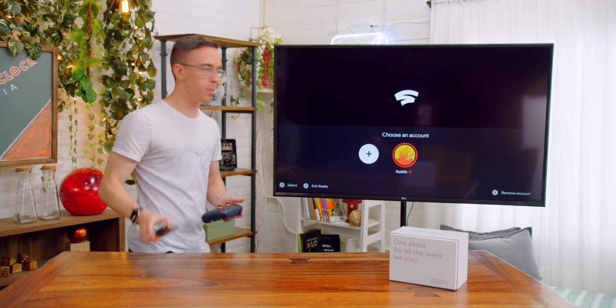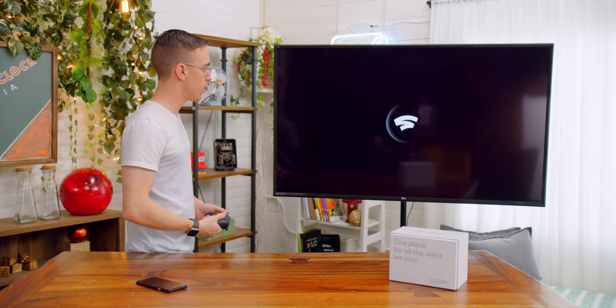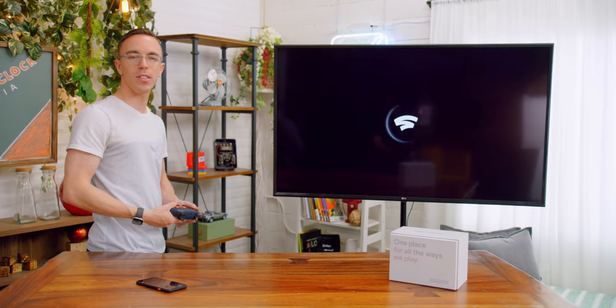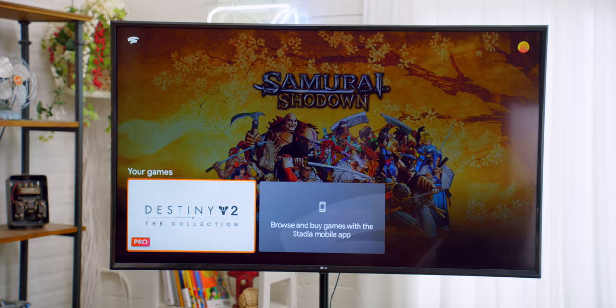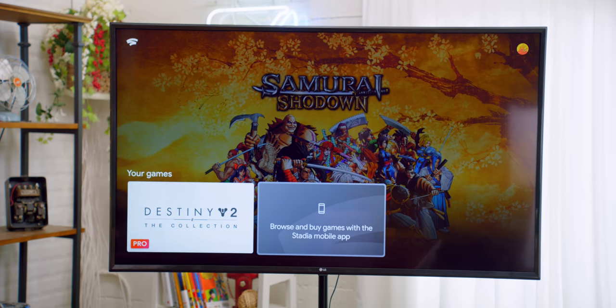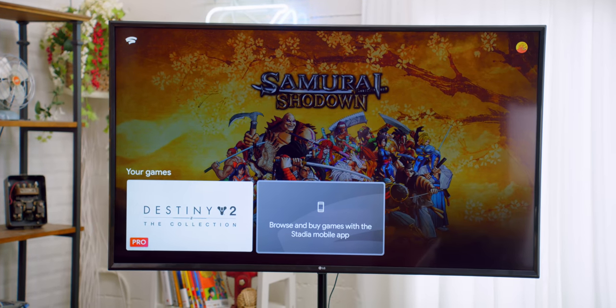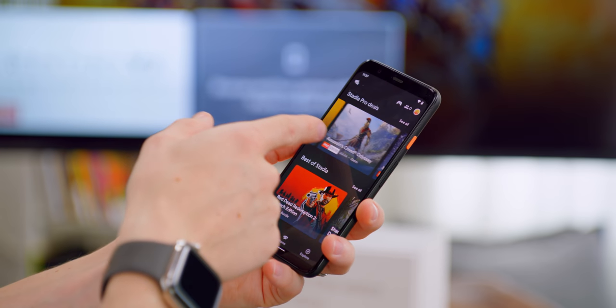We're done with the phone for now until we're actually ready to play some games. Let's jump into my account and see what Stadia's interface looks like. We have my games, which is just the two games that are included. But I could also go to the mobile app and buy more — they have quite a few games with pretty decent discounts.